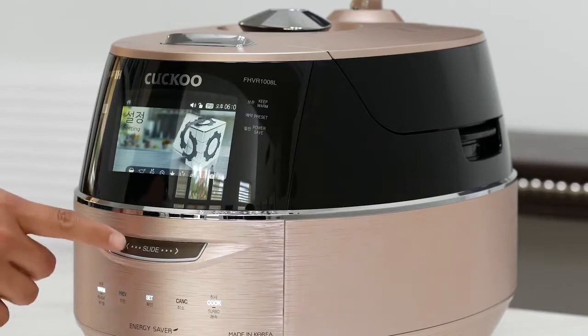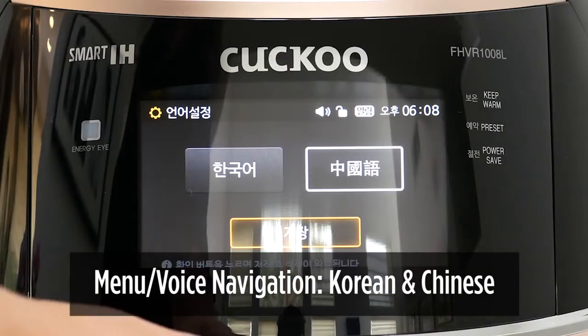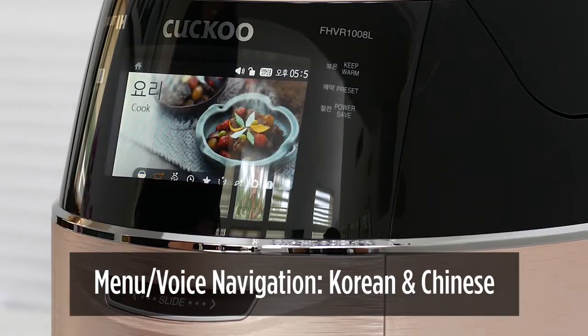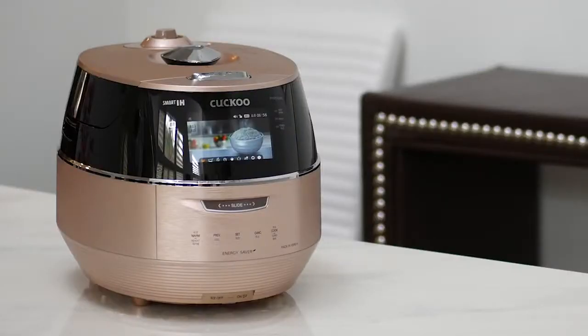The FHVR1008L comes with two voice navigation settings in both Korean and Chinese. The menu display is also only available in those two languages, so if you're not fluent in reading Chinese or Korean, we do not recommend this model for you.